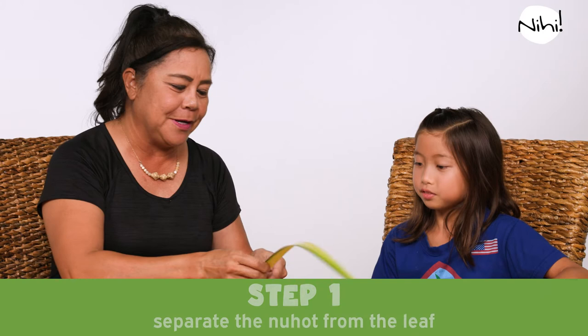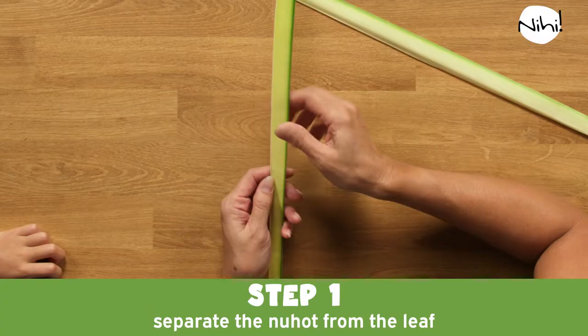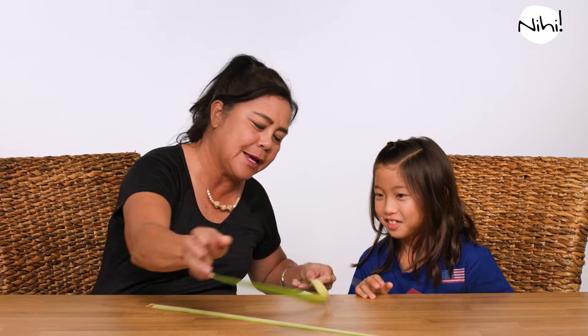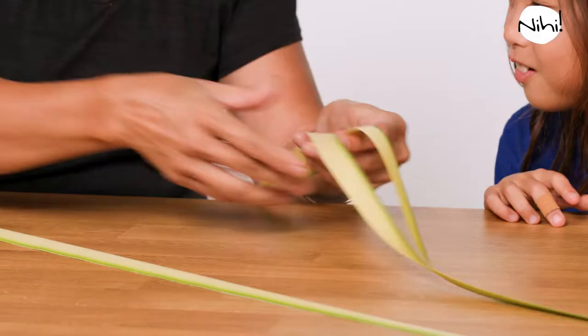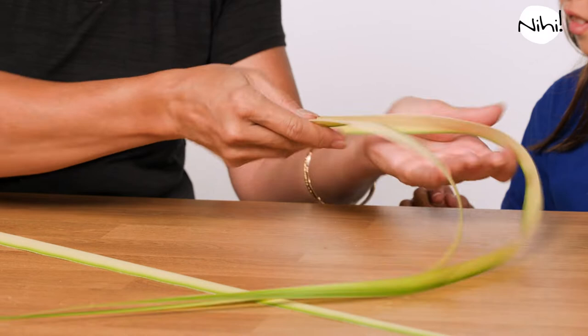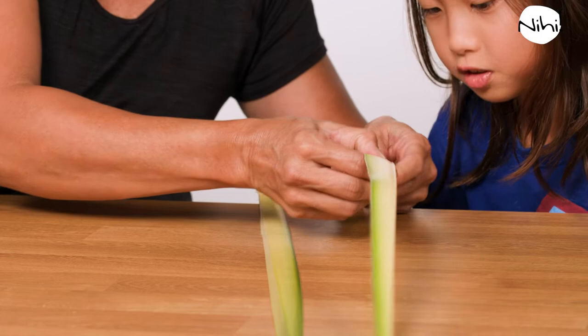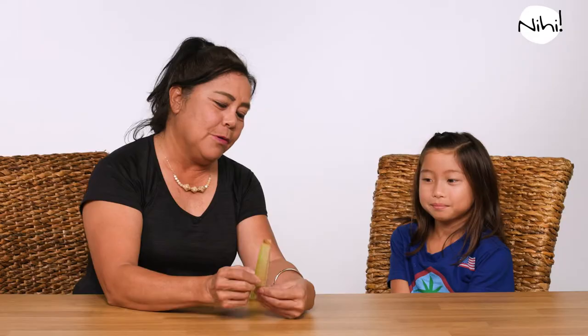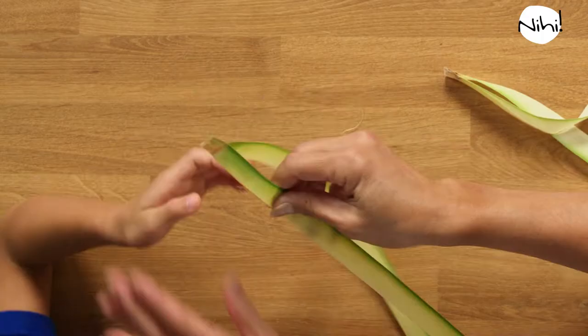The first thing we're going to do is separate the new hood, or the midrib, from the leaf. I'm just going to use my thumbnail and go like that, then separate it away like that. You want to try? I'm going to start it for you. Put your finger in and just there. That's so easy. And then go ahead and separate the bottom. Once we separate the new hood from the leaf, we can begin weaving the ketupa.